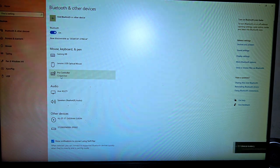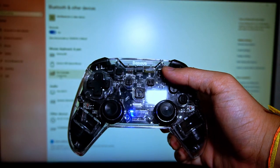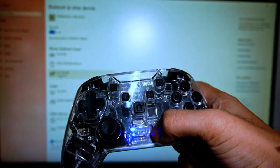You have connected your controller to your PC. The controller is now already paired with the PC. The light will light up on the first one — there are four LEDs here.